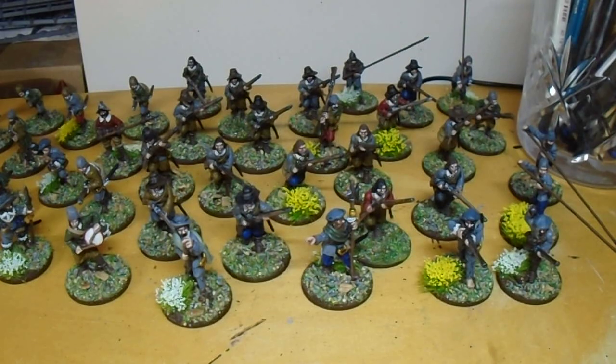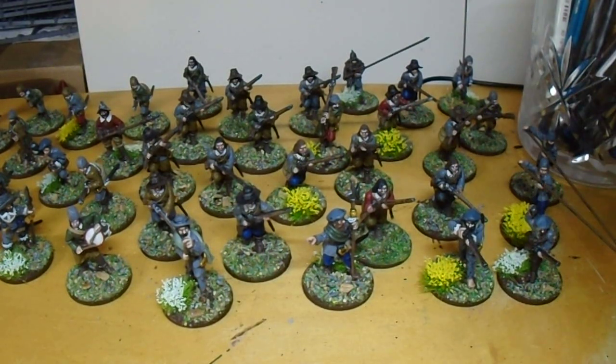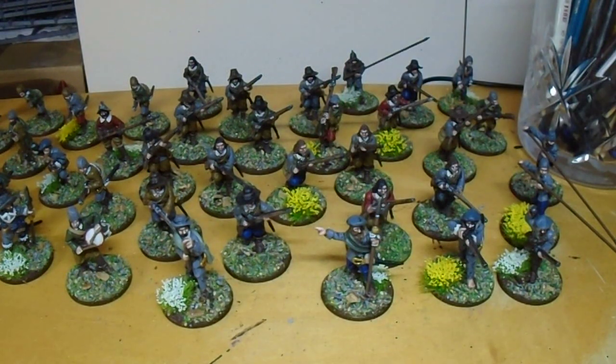I didn't reinvent the wheel, but I did enjoy painting up some different figures, especially the metals, which were mostly Paul Hicks metals. I'm not sure when he did those, but I think the English Civil War range is getting on a bit now. The plastics weren't anything special to paint up - the Forlorn Hope ones - and they were fine to pad out the force, but I thought the metals were much nicer. And there's some quite nice pikemen as well, there's a nice figure out at the front there.